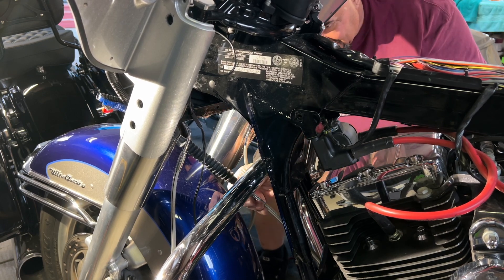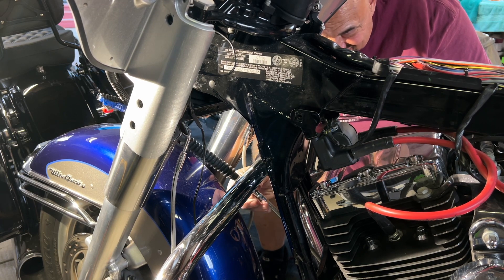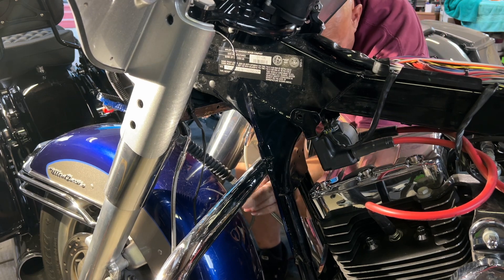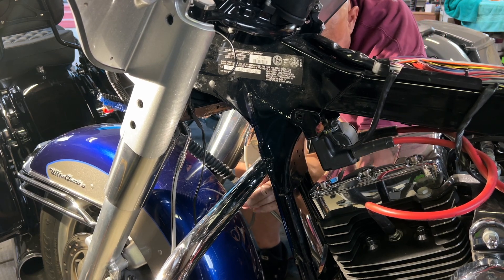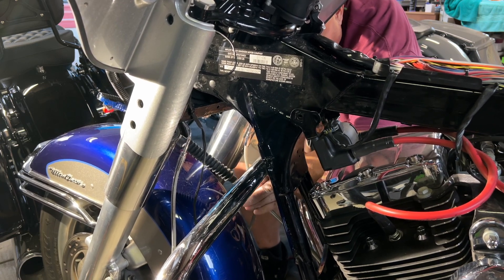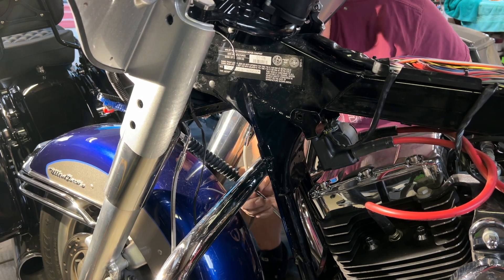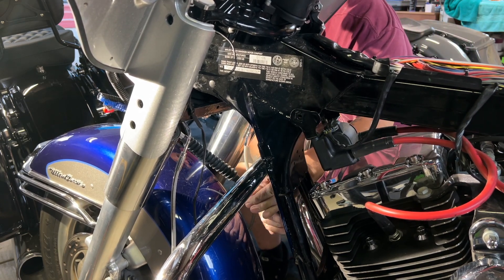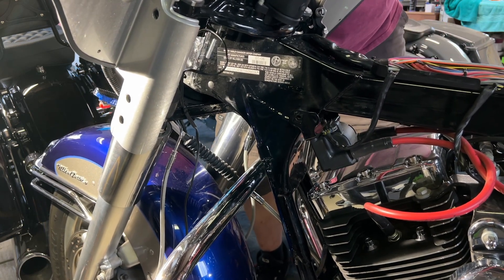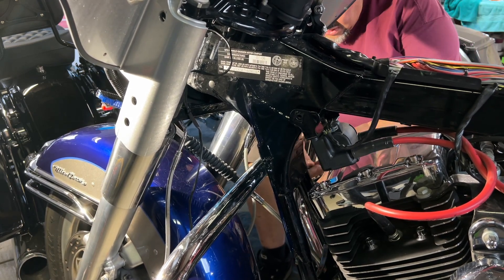Alright, so we're going to loosen these guys up here. Yep, there we go. So what I'm doing is I'm taking all the tension off so I can reroute this cable — it is not routed the right way. Let's see if the tension's off. Yeah, there still needs to be more loosening.